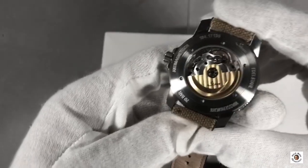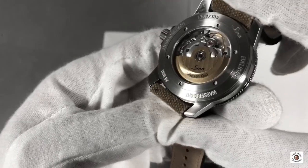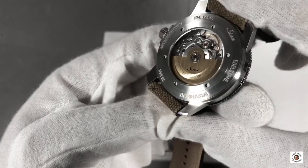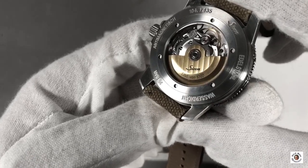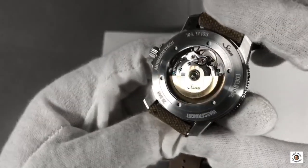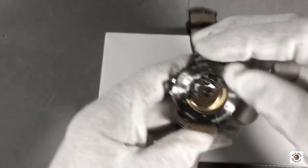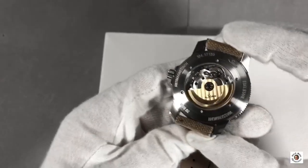The movement is a standard SELITA movement with decorated blue screws and a gold-toned rotor. And you can see it — it reads 'EINE von TAUSEND,' which translates to 'ONE OF A THOUSAND,' and that's exactly what I have. It's a limited version of one of a thousand.